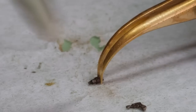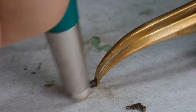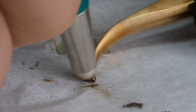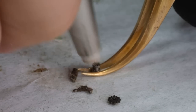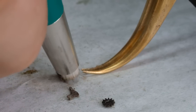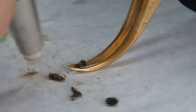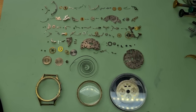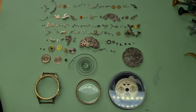Worth noting that most of this rust isn't deep at all — it's just on the surface. We're going to see that later with this setting lever screw that looks completely damaged, but it is actually going to be nice and shiny again. That's good because getting spare parts for a movement this old is not only difficult, it's also very expensive. We've got a couple hundred parts lined up, so let's get them into the cleaner.